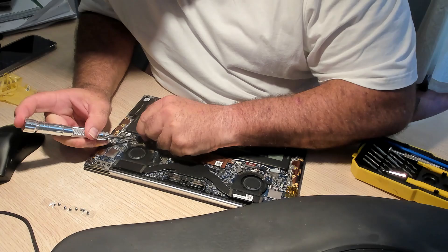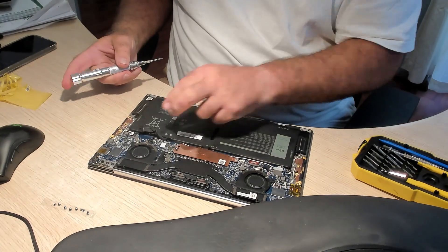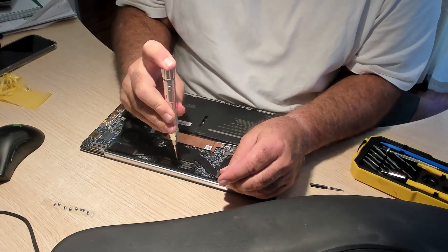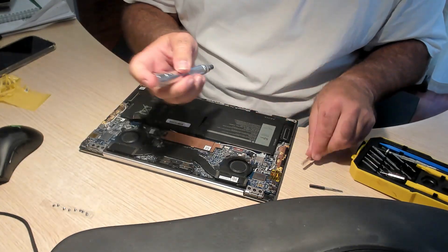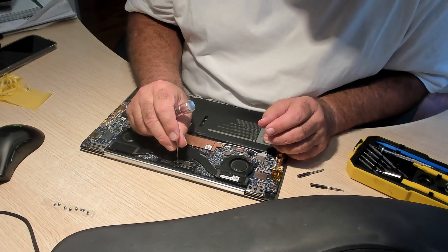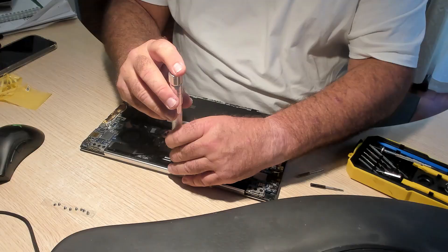We start off by removing all the outside screws, and the first thing you have to do is disconnect the battery. We then have three screws that hold the screen connectors up. Those have to be removed, and always finding the right screwdriver always helps.